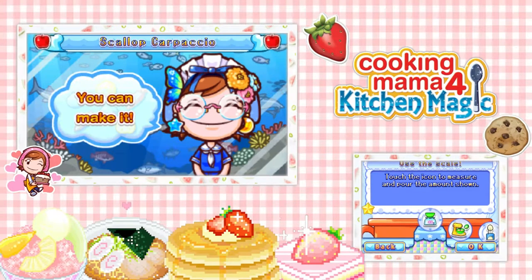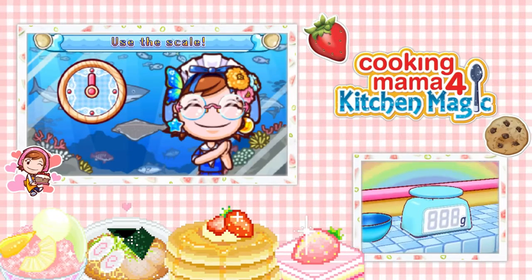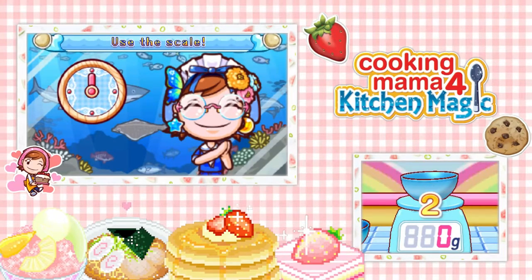Today we're making scallop Carpaccio. Carpaccio? Carpaccio? I looked up the pronunciation. I'm still having a hard time saying it. Close enough!